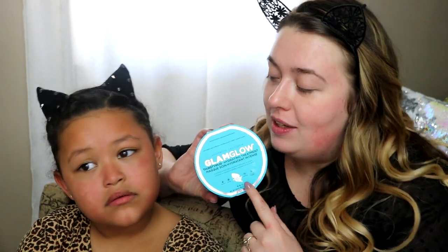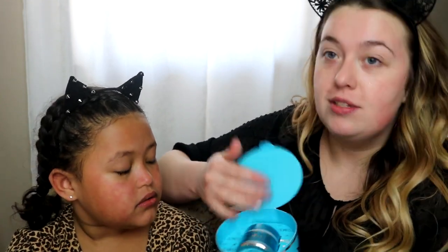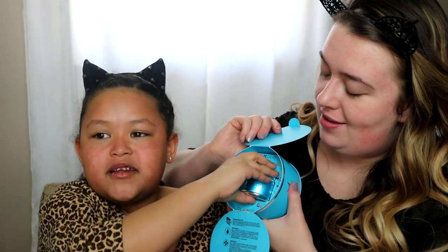Since we already did our firming mask treatment, we're going to follow up with the GlamGlow Thirsty Mask. Wait, are you going to put it in my mouth? No — this is just a moisturizer. You open it up and get this blue thing, just like the old purple one. This is a thirsty mask — a moisturizer we put on our skin to keep it from getting dry. We just put a little bit on, rub your fingers together, and rub it into your skin. Doesn't it smell good? It smells real good!